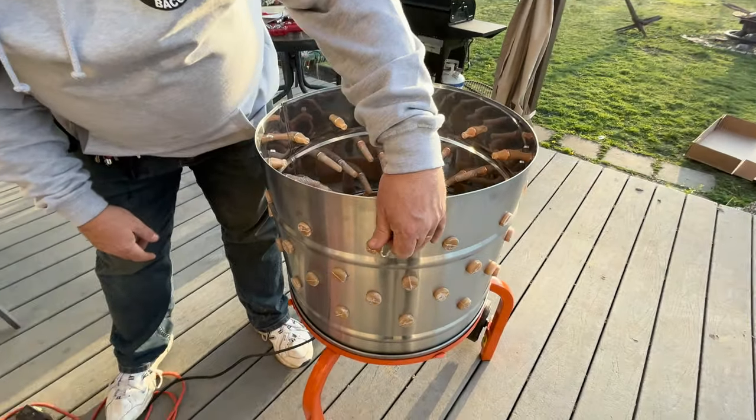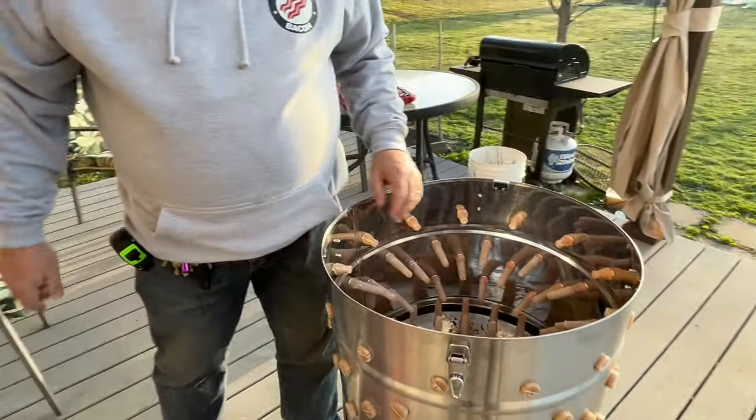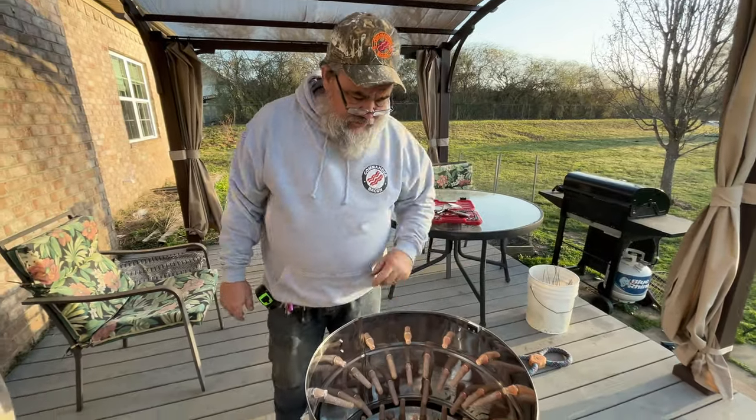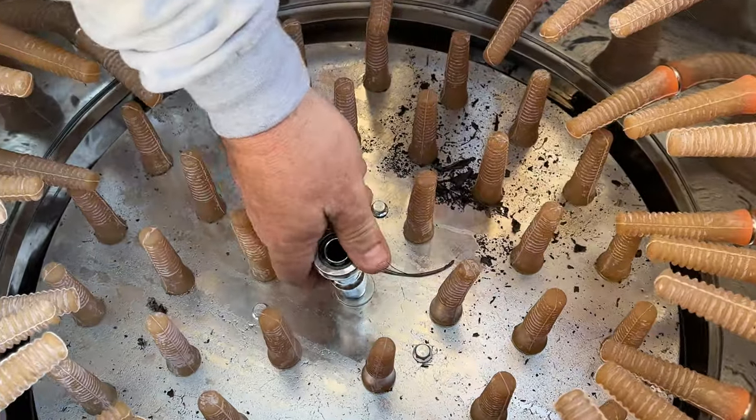So this whole drum was assembled upside down. Here's another indication it was upside down - see this clasp here, here's where it hooks. So the whole thing's upside down. The only way to flip that is we're going to have to take the bolt that holds the bottom plate in with the fingers - we're going to take that out.